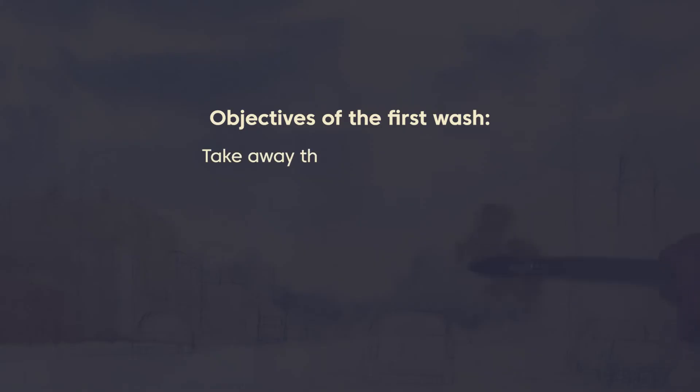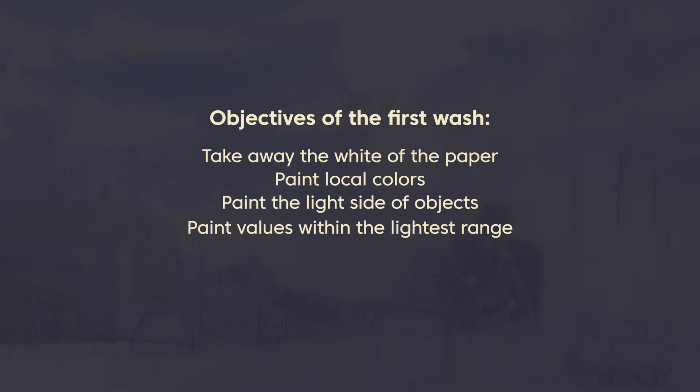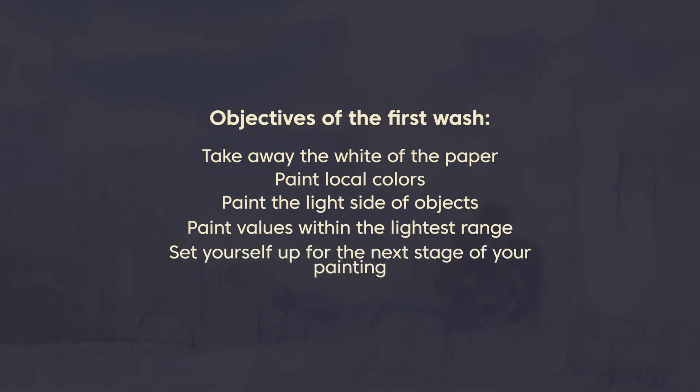We need to remember what the goal of every stage of our painting is. So remember the goals of the first wash: take away the white of the paper, fill in local colors in important areas, paint the light side of your objects, think about values, and set yourself up for the next stage of your painting. I hope that helps give you some clarity on what your objective is in the first wash.